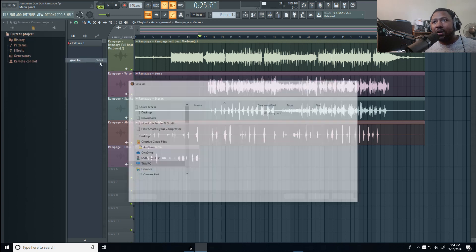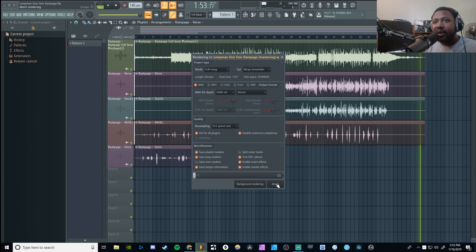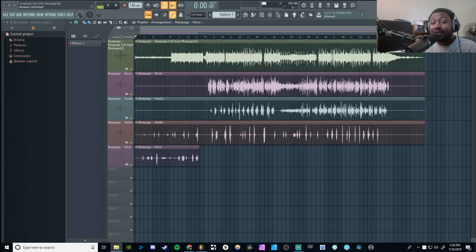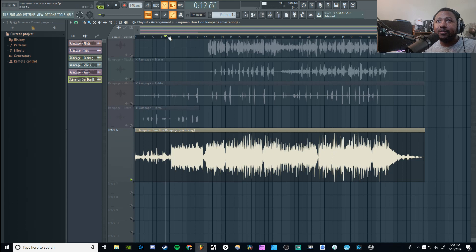To do that, go to Export, we're gonna do a wave file, find somewhere to save it. I'm gonna call it 'master ring' or something, and I'm going to save it as a 24-bit wave file. Make sure everything's matched, split the channels, leave everything regular, you can change the resampling size if you want, and I'm just gonna render. So we'll be right back when that's done. Okay, we're back — it took a little longer than I thought. Let's go ahead and drag that inside FL Studio into the actual project itself.